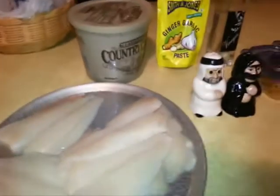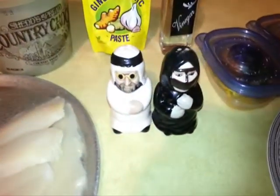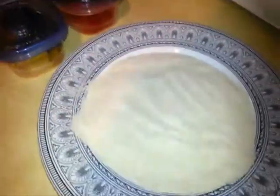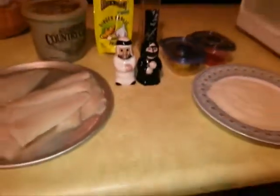You need ginger garlic paste, salt and pepper, some vinegar, chili powder, haldi or turmeric, and rava, suji or semolina — whatever you want to call it. So let's get started.